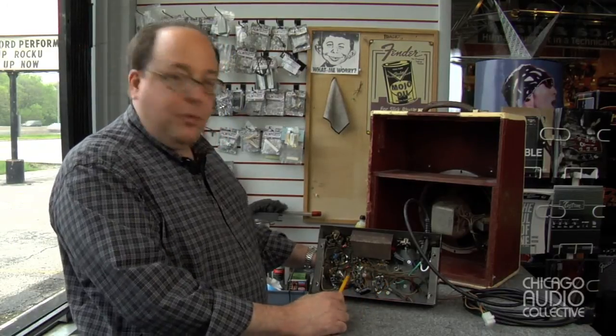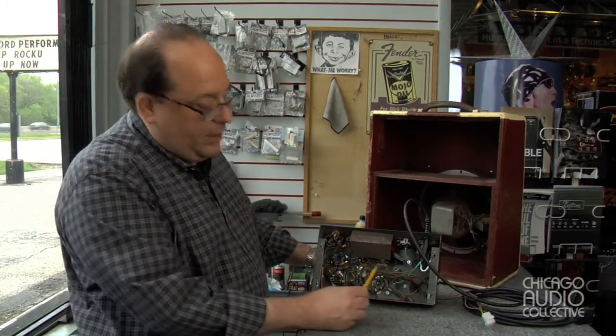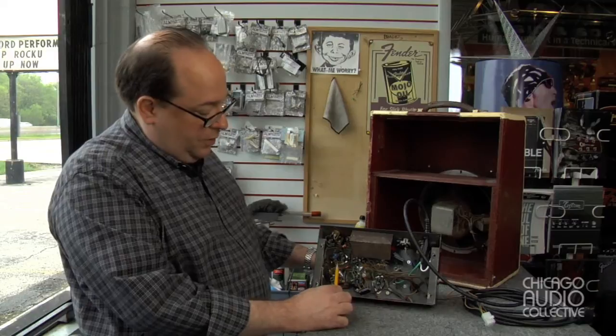It uses true point-to-point wiring, meaning the components are wired from tube socket to tube socket, or other components are wired in. There are no tag boards, no eyelet boards, nothing like that. So that's what's referred to as true point-to-point wiring.